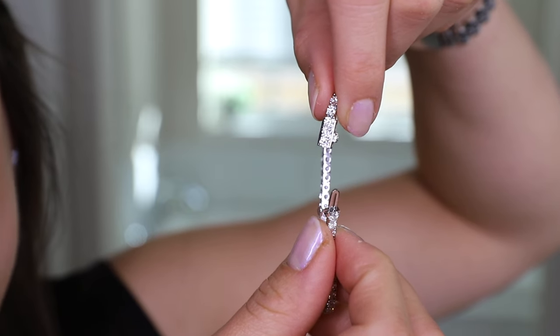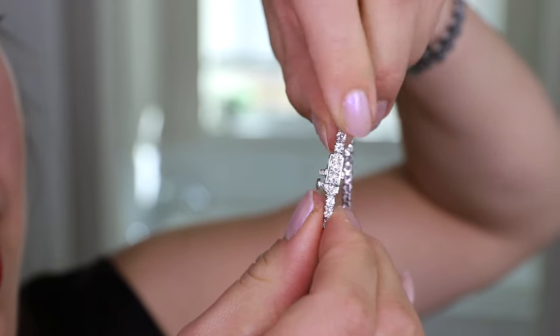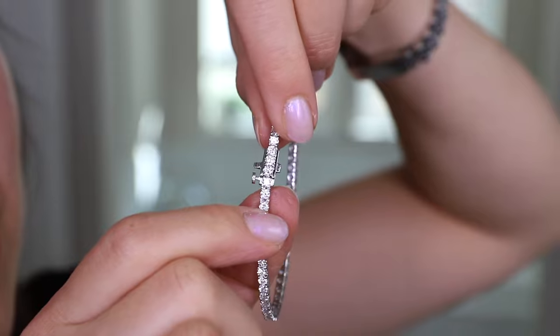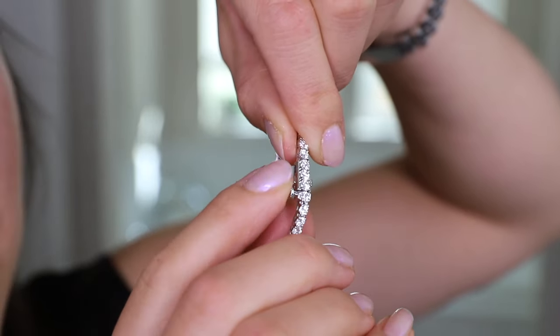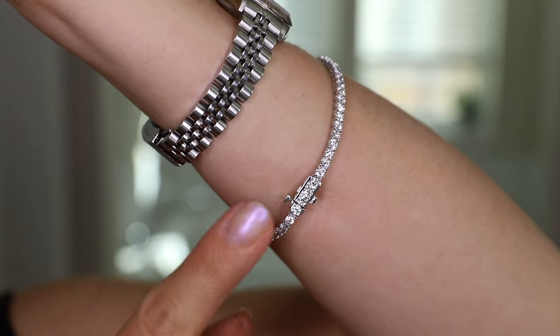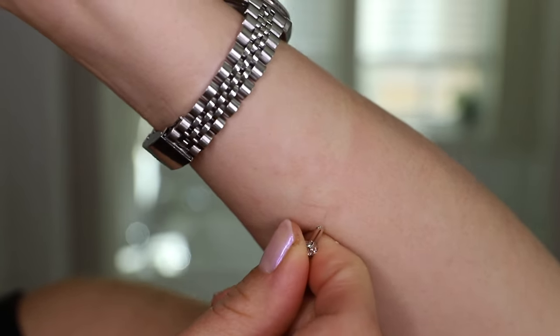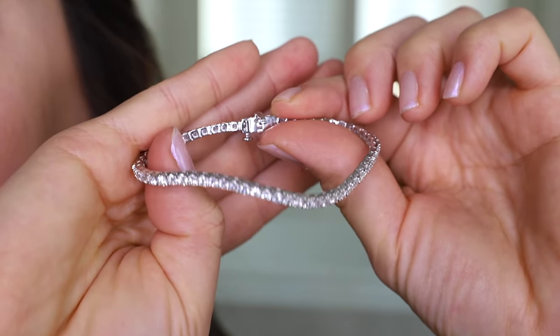To secure the bracelet, you just want to put this portion in right here until you hear a click, and you can see all the diamonds are flushed — that's how you know it's fully closed. There's also this little safety clasp right here that you can press. To release the bracelet, you just press down on this portion right here and pull it apart. On the back of the clasp, it lists 14k UD.